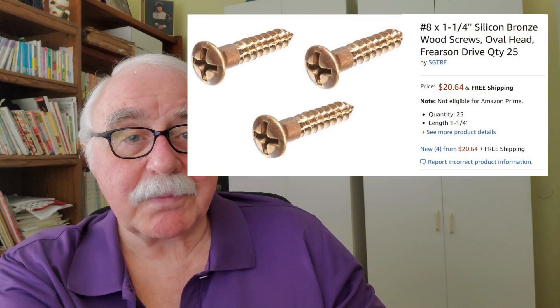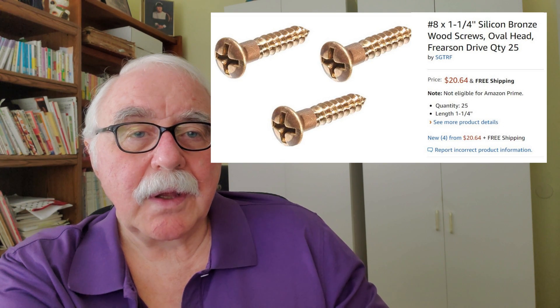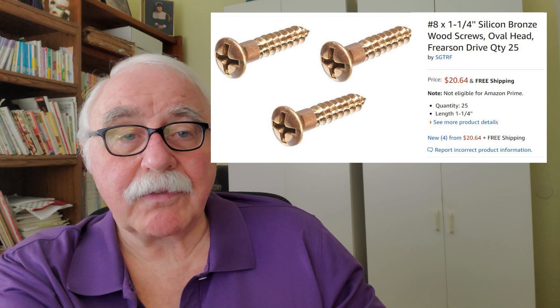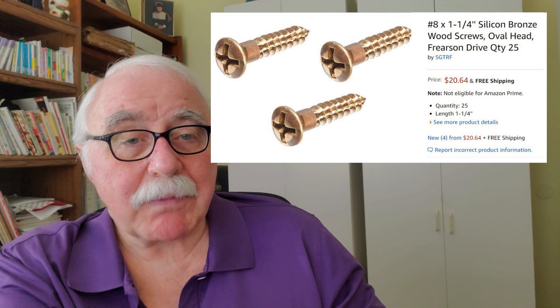Now let's talk about materials. As I mentioned earlier, bronze is probably the best material you can choose, but that is typically for boats used in salt water that are left in the water all the time — so they're exposed to salt water full time. It's probably the best choice, but they're quite expensive and there are no deck screws available in bronze at this time.